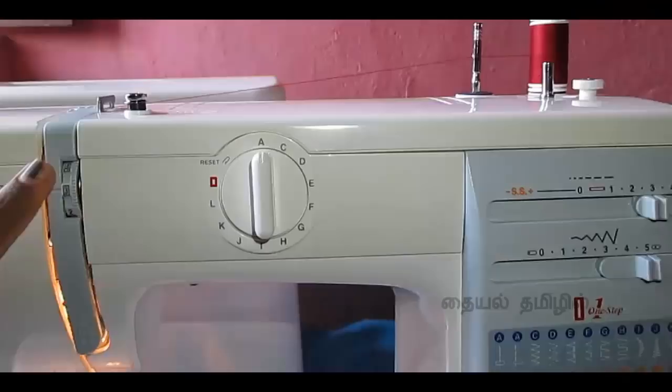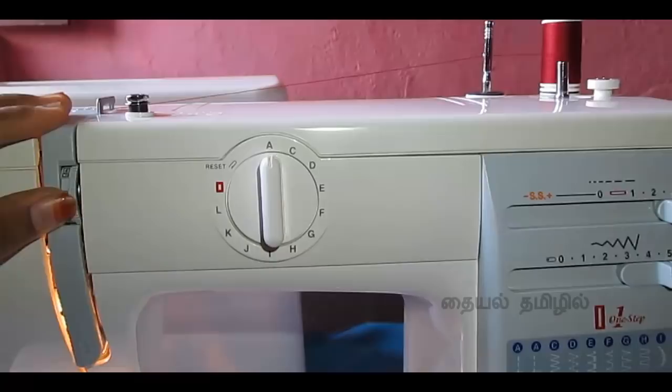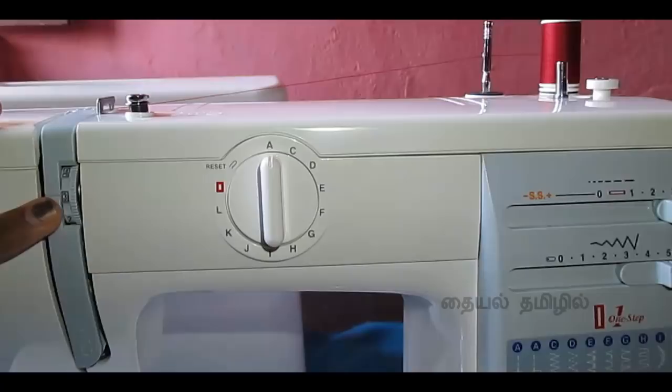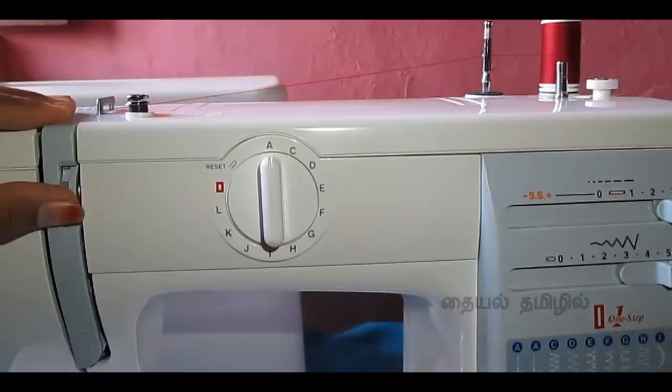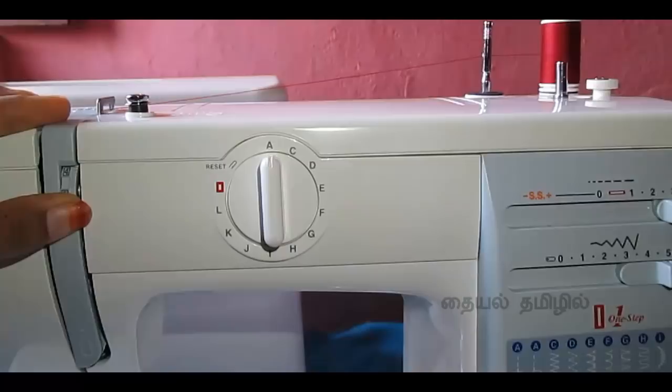You can adjust the thread tension using the numbers. We adjust the tension — we will normally stitch at 3 or 4. We will correct the stitching with the correct thread tension. If we correct the thread tension, we will correct the bobbin thread tension and the pattern.